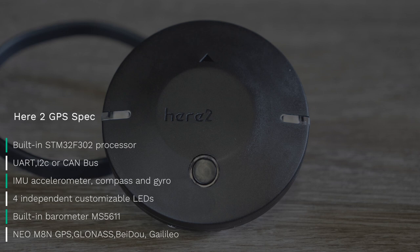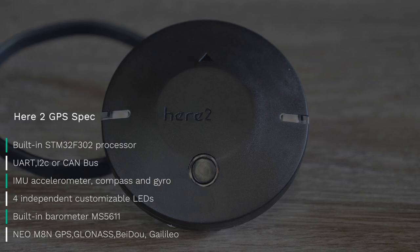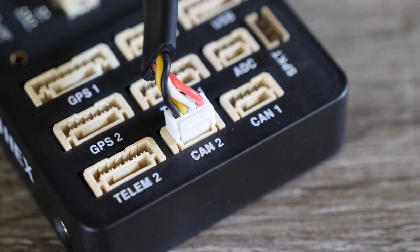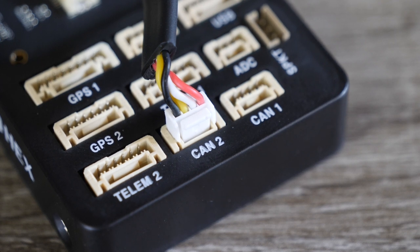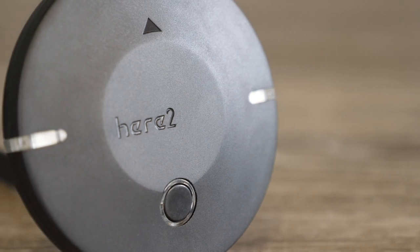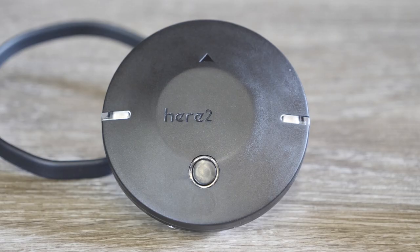The Here 2 has a built-in IMU, compass, and gyro, as well as a built-in barometer. It has four independent customizable LEDs and uses the M8N GPS supporting all the usual systems. Because it has the new UAV CAN option, rather than using the original GPS serial port you can use the CAN port, freeing up a valuable serial port on your flight controller. Because it has so many sensors alongside that F3 processor, it opens up a whole world of opportunities for running software directly on board the GPS — in many ways it's quite like a mini flight controller on its own.